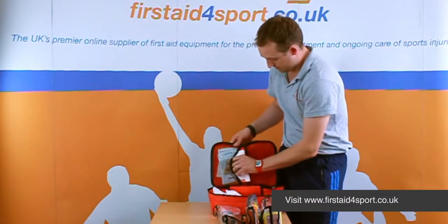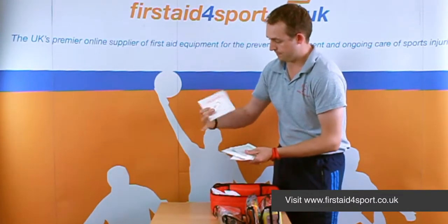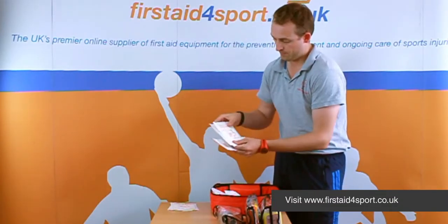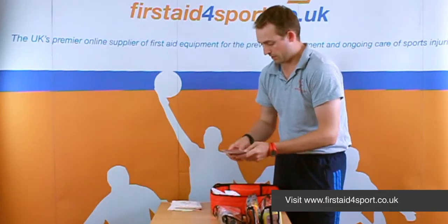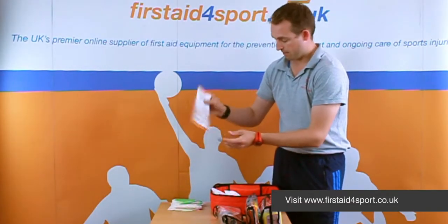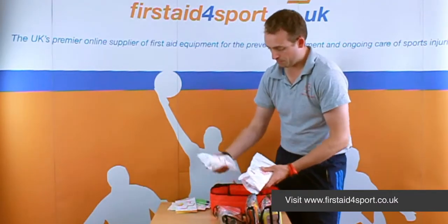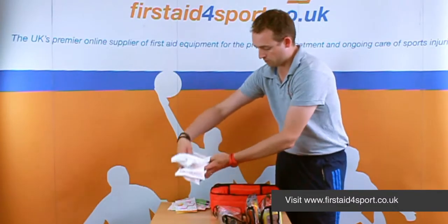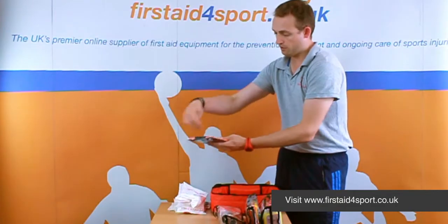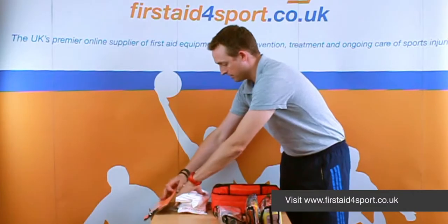Inside here are some double-sided non-adherent dressings, non-wovern swabs, some gauze clusters, and a guidance leaflet. We've also got three of our instant cold packs together with an instant cold pack holder, so you can put the cold pack inside and then put it on your body wherever you need it, which is a great addition to the kit.